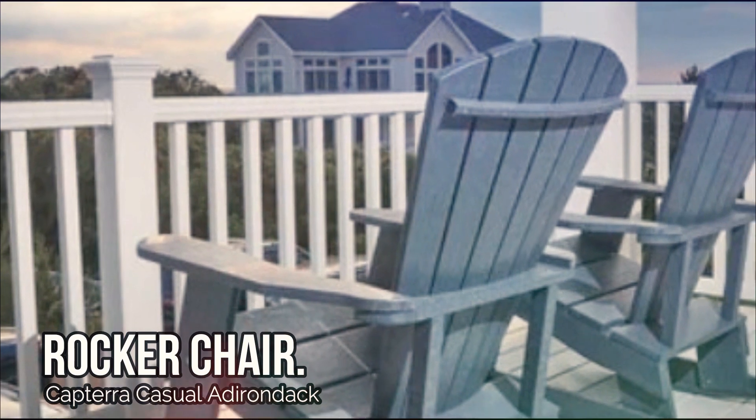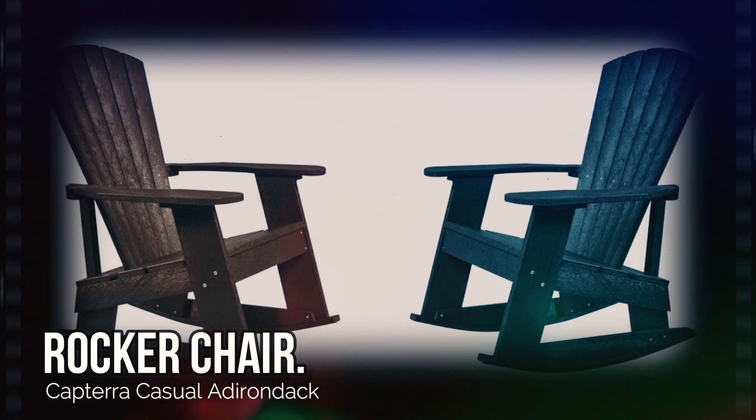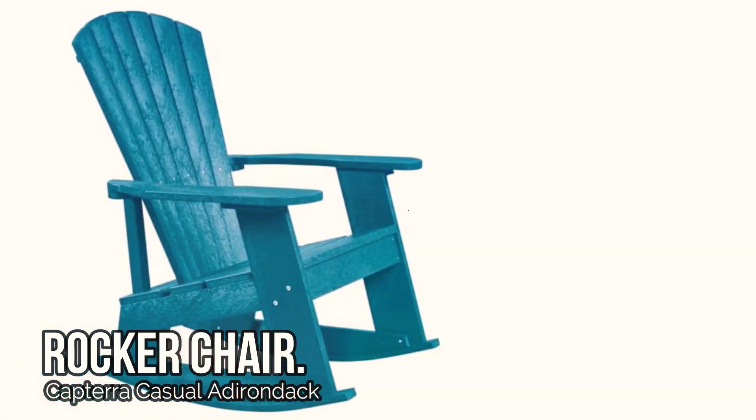So you can leave it outside all year long without worrying about rot, cracks, or splitting. No need to worry about maintenance either — this chair doesn't need painting or staining to keep it looking fresh.